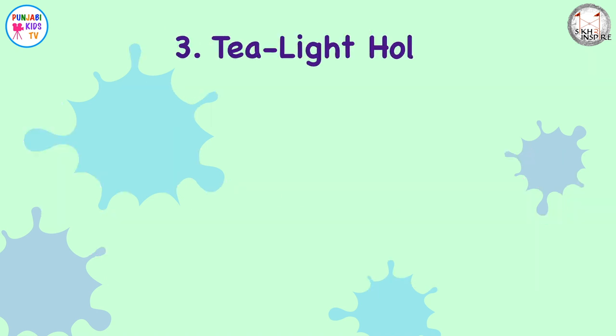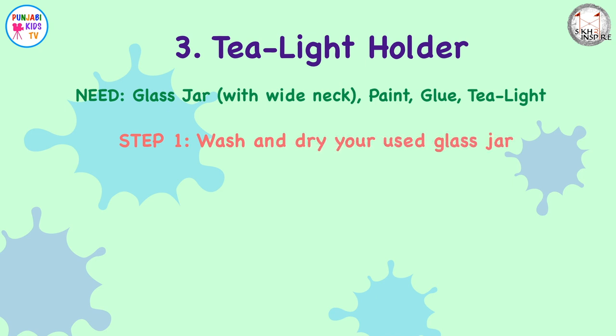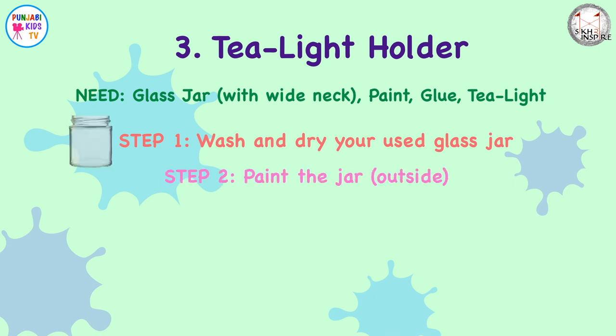The tea light holder. You'll need a glass jar with a wide neck at the top, some paint, glue if you want to add any sequins, and the tea light of course. Step one: wash and dry your empty glass jar. Make sure the top is wide enough to fit a tea light.